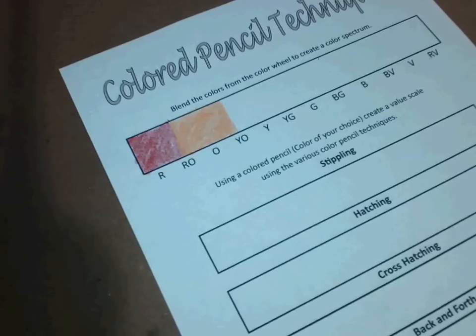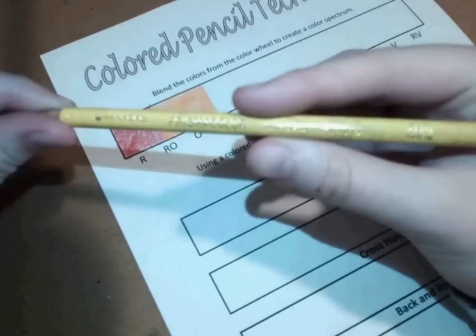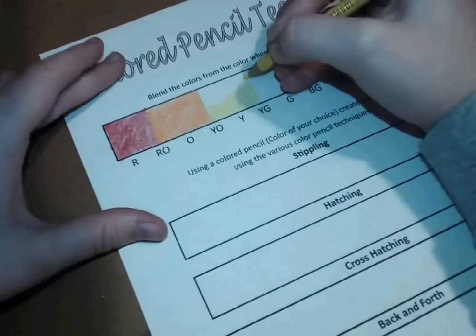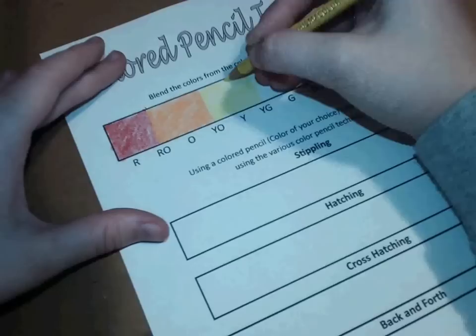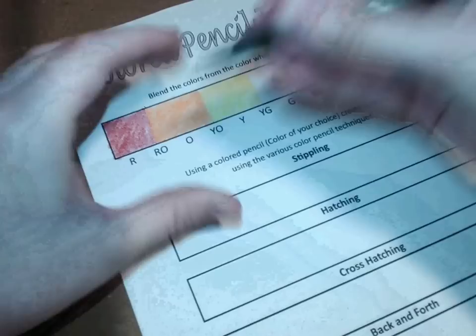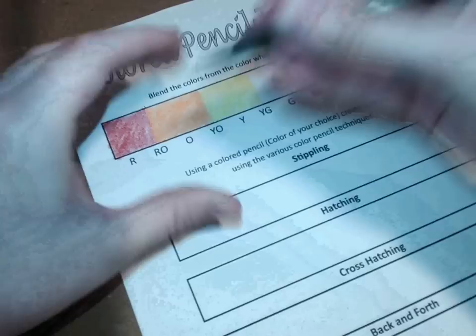Now I'm going in with my yellow — this is a deco yellow. I'm going to go from that yellow-orange all the way to the yellow-green and color that in. Now that I've done the yellow, I'm going for the green. I'm going to go all the way to about the middle of the blue-green.